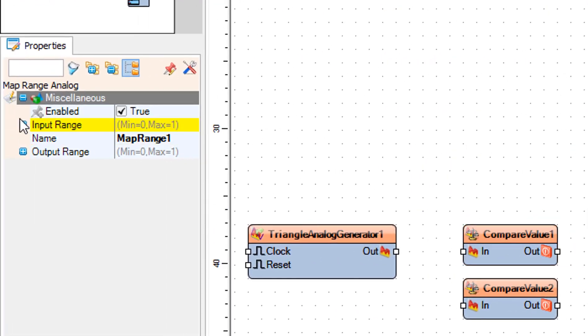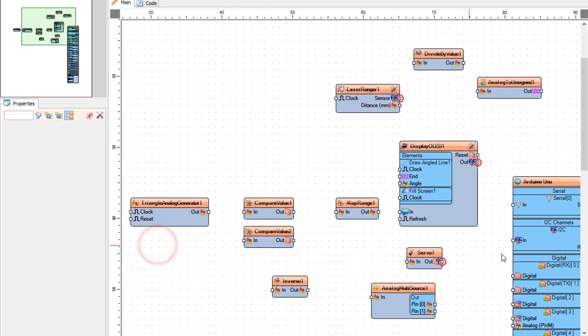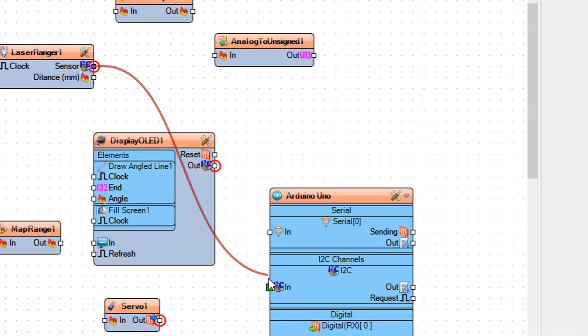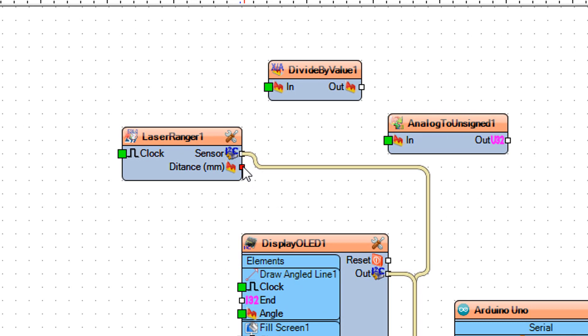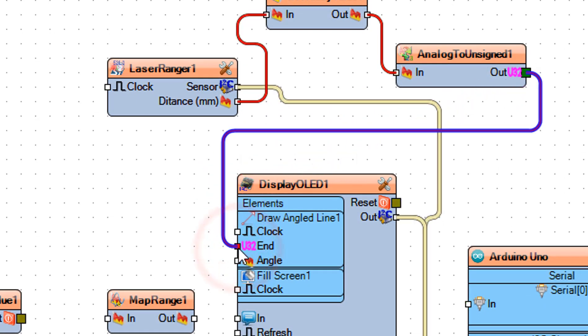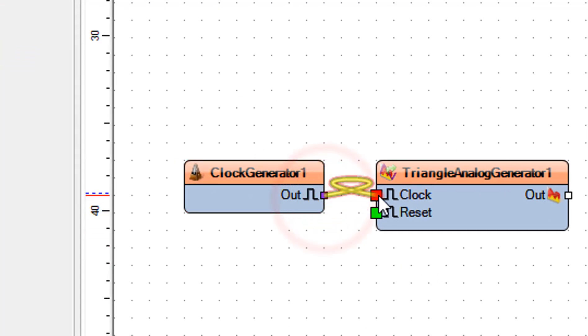Select Map Range 1 and in the properties window set Output Range Max to 180. Connect Laser Ranger 1 pin Sensor I2C to Arduino Board pin I2C In. Connect Display OLED 1 pin Out I2C to Arduino Board pin I2C In. Connect Laser Ranger 1 pin Distance to Divide By Value 1 pin In. Connect Divide By Value 1 pin Out to Analog To Unsigned 1 pin In. Connect Analog To Unsigned 1 pin Out to Display OLED 1 pin End. Connect Clock Generator 1 pin Out to Triangle Analog Generator 1 pin Clock.